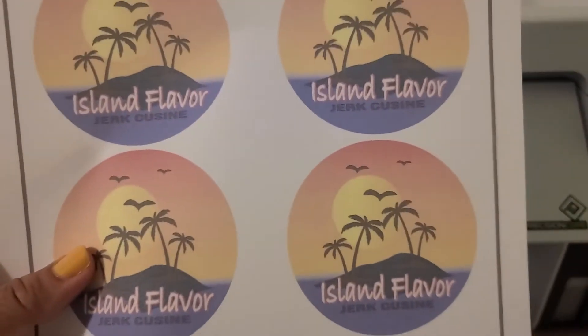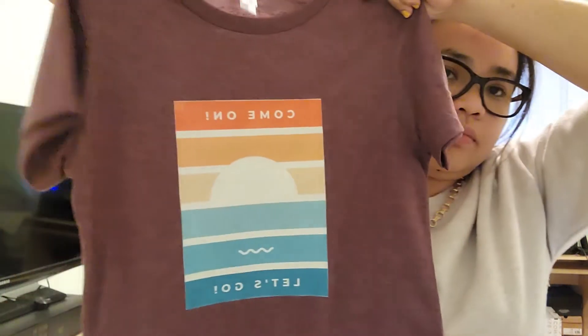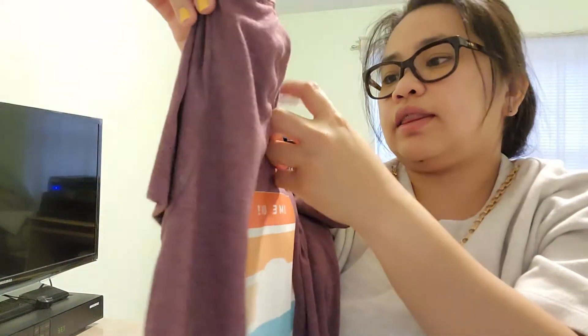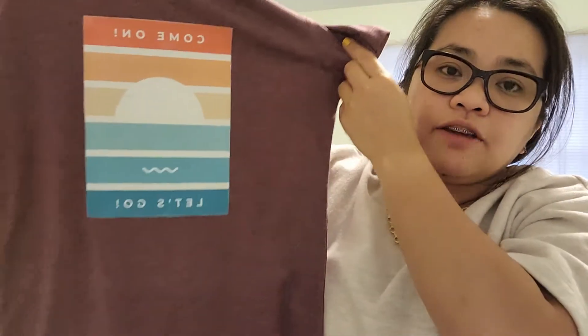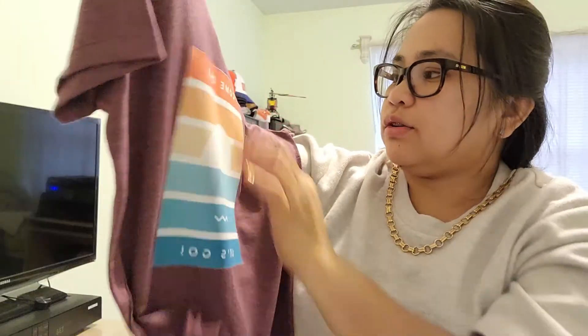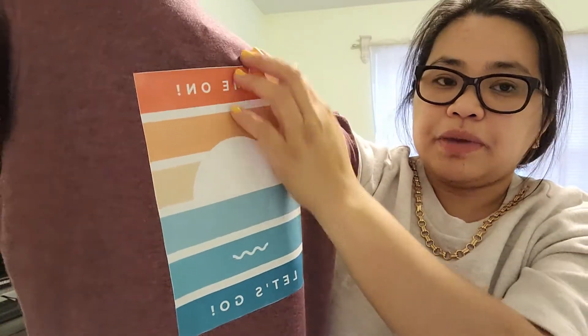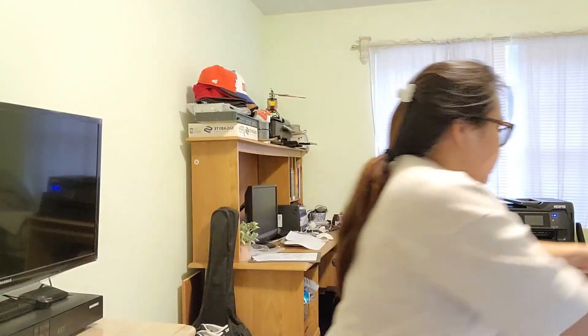Before I proceed with cutting, I want to show you a shirt I did a little while ago. I don't know if you can read it, but the color is so vibrant. This fabric is about 48% polyester and 52% cotton, so it's more on the darker side and you can feel the Easy Subli paper on it.